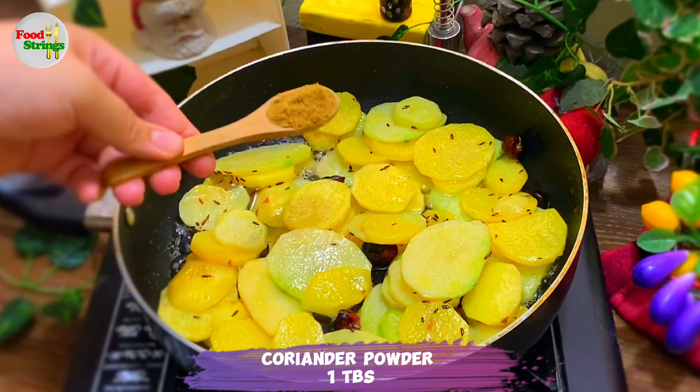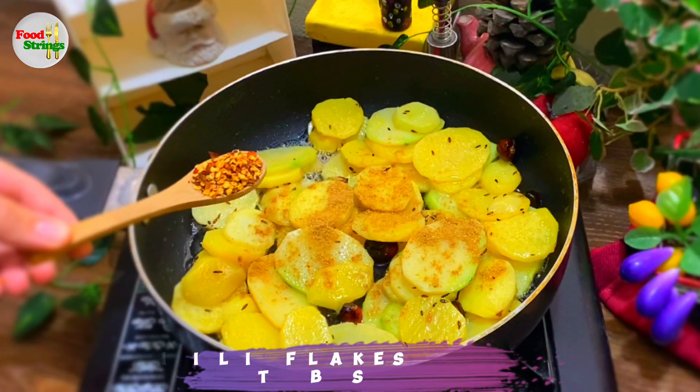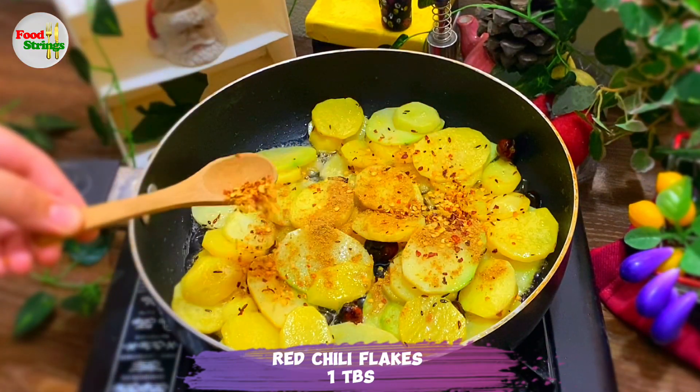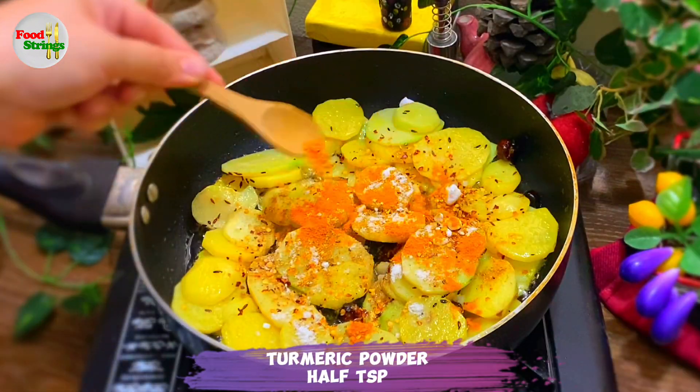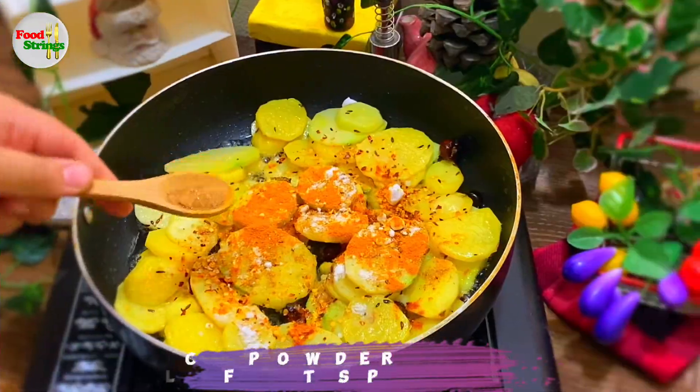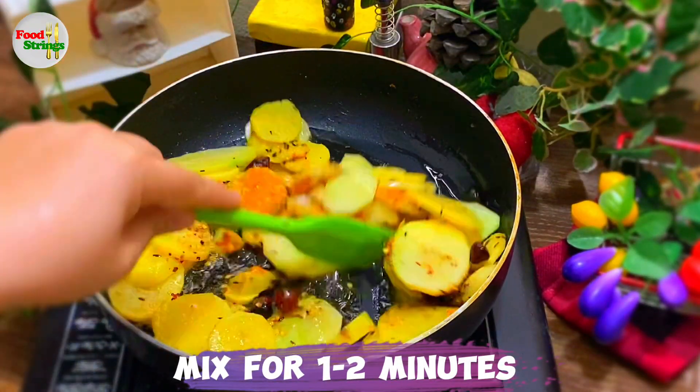Coriander powder, 1 teaspoon. Red chili flakes, 1 teaspoon. Salt, 1 teaspoon. Turmeric powder, 1 teaspoon. Garlic powder, 1 teaspoon. Mix for 1 to 2 minutes.